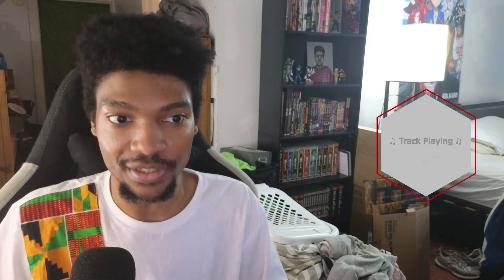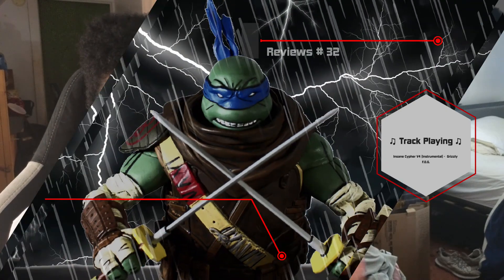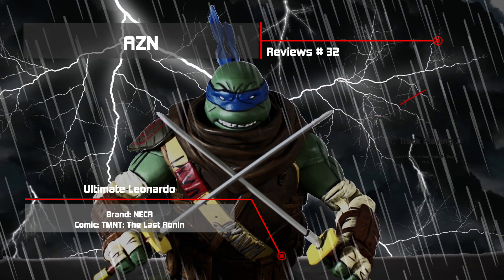Yo, what's going on everyone, this is iZenny here. Today you guys are watching another figure review, and this time it is on the NECA Ultimate Leonardo from the Teenage Mutant Ninja Turtles comic series The Last Ronin. There are a lot of good things I gotta say about this figure and a couple of minor issues, but I'll get into that. Anyway, let's get right into it.